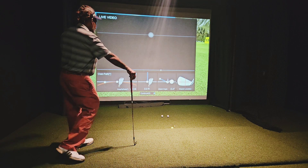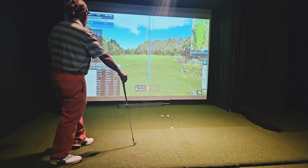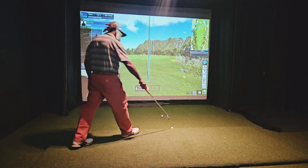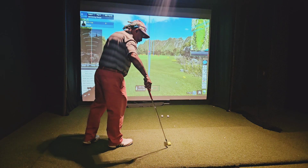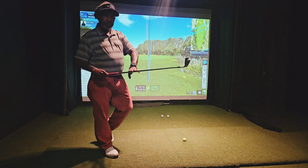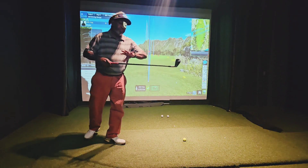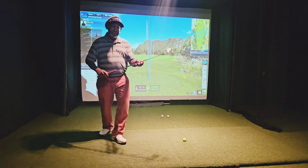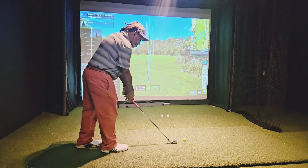Face zeroed out again, nice center contact. Smash factor 1.38. Club head speed went up. Ball speed went up 9 miles an hour, club head speed went up almost 5 miles an hour, just by going to a 100 gram shaft versus a 130 gram shaft. I get the same characteristics in a lighter shaft — the Oban CT 100 — same characteristics as playing a 130, 135 gram shaft.